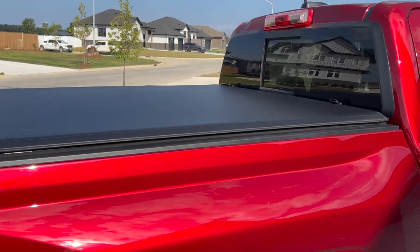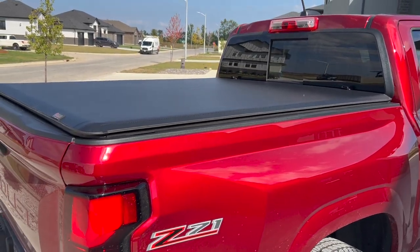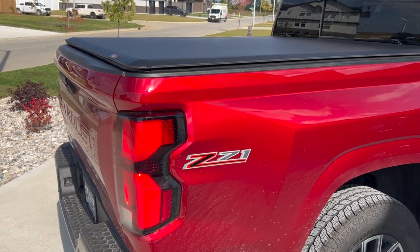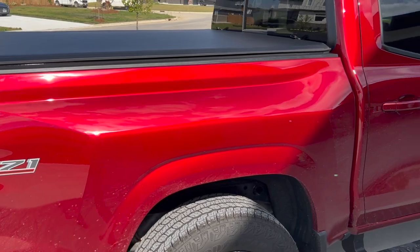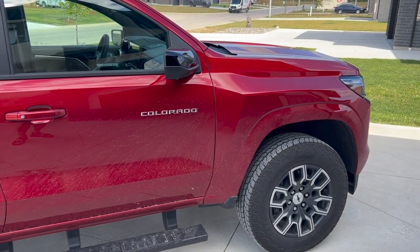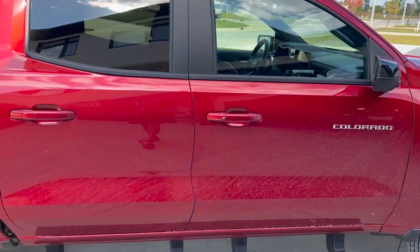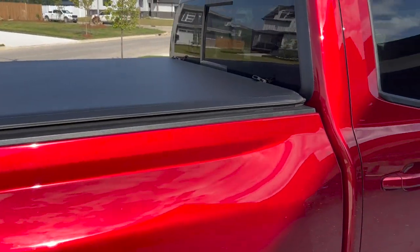Hello, YouTube friends! If you're watching this video, chances are you're looking for a tonneau cover for your new truck. I've had a number of trucks over the years and I don't own a truck without a tonneau cover. Here is my 2023 Chevy Colorado in a nice bright red — just had it a short while, it's a new body style.